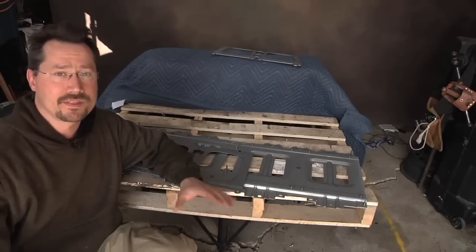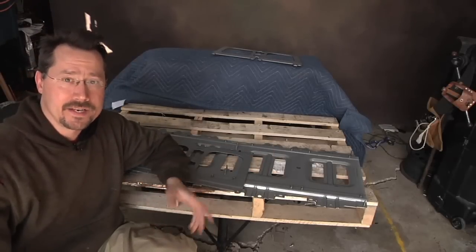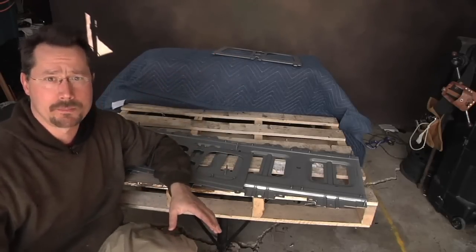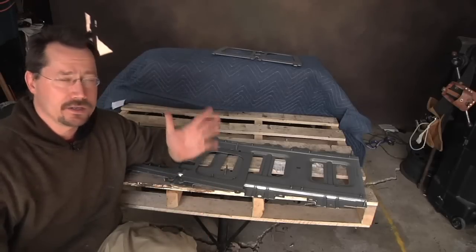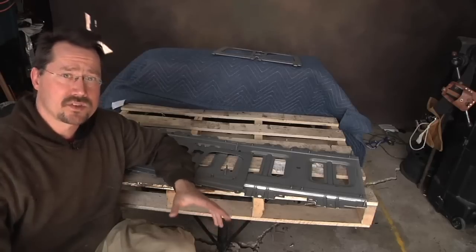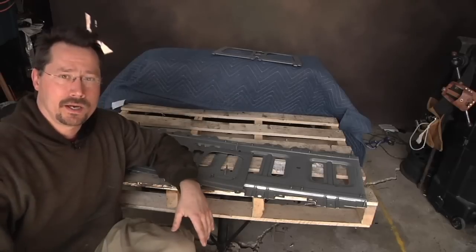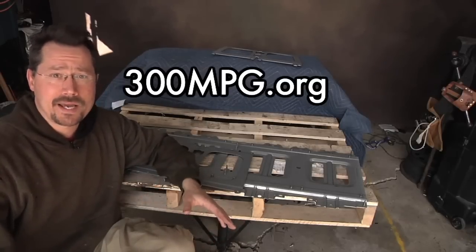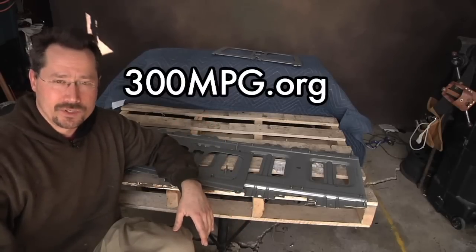That's going to be it for this video. In the next video we'll get to that big section of the pack — the 24 cell modules under the back seat of the Nissan Leaf. It's put together a little differently so I'll have to take it apart a little differently, and that's also the block I want to use in my Vectrex, so I want to keep 18 of them as stock as possible. Subscribe, stop by at 300mpg.org, check out my blog, and tune in next time.